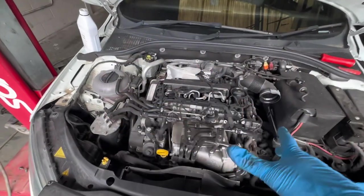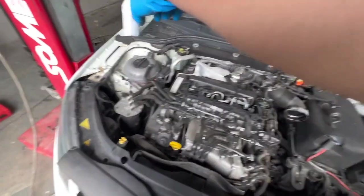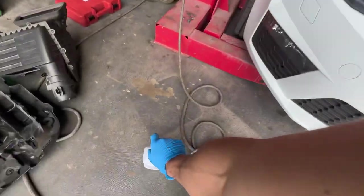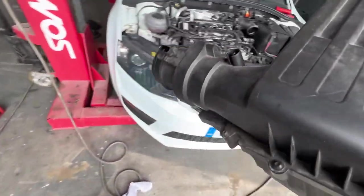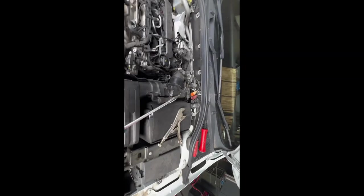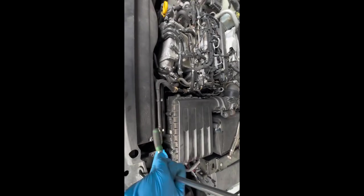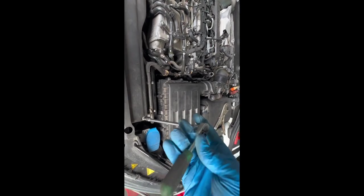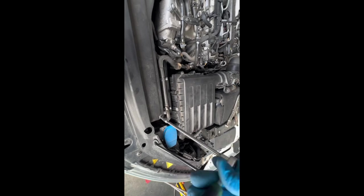Now that's done — topped it up, put the little rubber nipple back on. Just putting the airbox back on. With brake fluid, just make sure not to get it on any of the paint because it actually works as a paint stripper. Clip back on, wiring back on, air pipe back on, airbox in position — that little slide tray is done up now. That's back on.